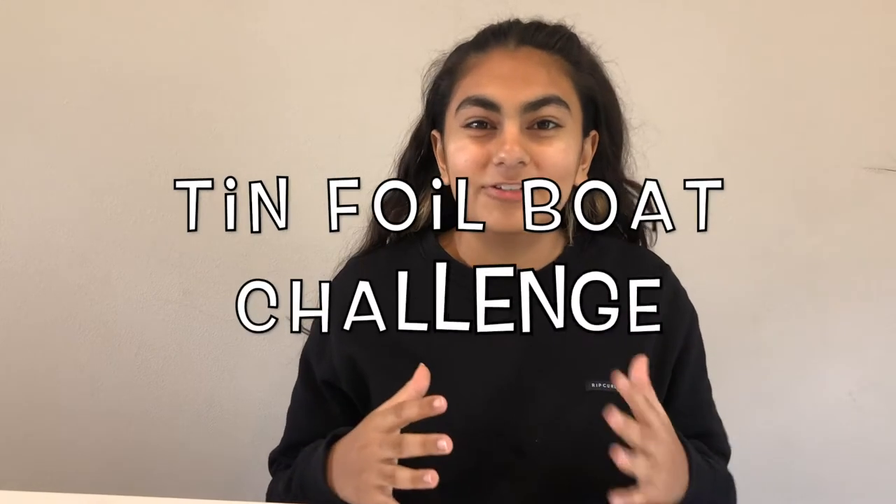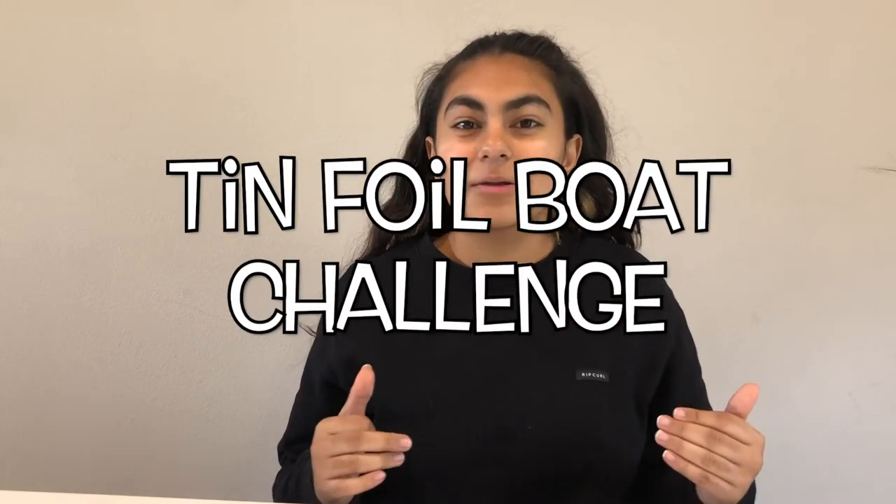Hi everybody, I'm Zaina from the Trowel Creativity Lab and today we are going to be doing a tin foil boat challenge. In this challenge we're going to be using aluminum foil to design a boat that's capable of holding the most amount of pennies.